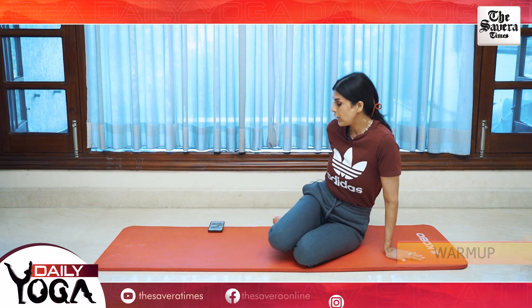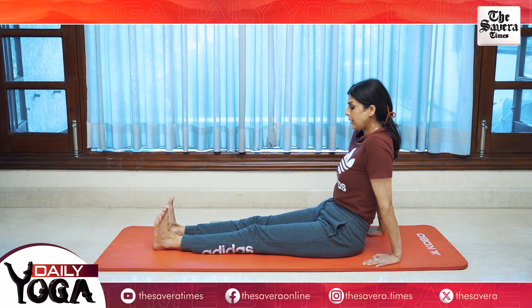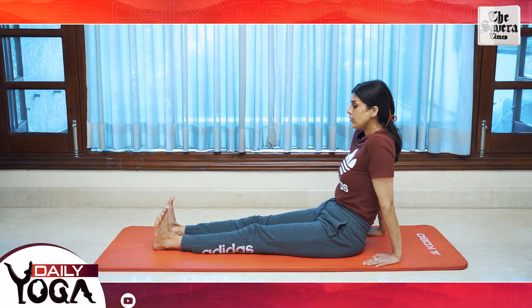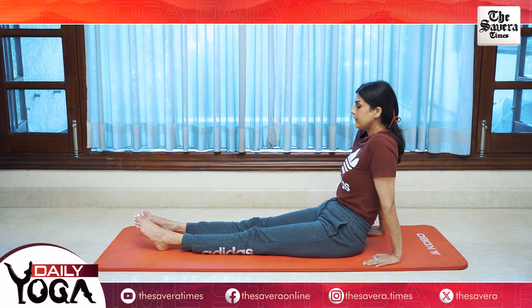We are going to go ahead and stretch your legs straight out. We are going to breathe in and pull your toes in, and breathe out and push your toes down. Breathe in, toes in. Breathe out, toes down. It really helps to stretch your calf muscles and the back of your legs and thighs. Let's go for 10 repetitions for in and 10 for down.